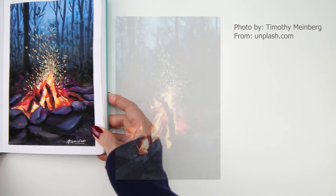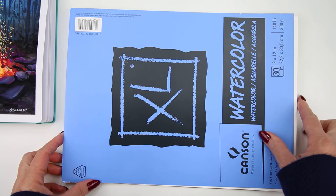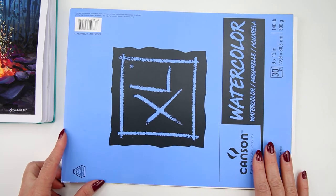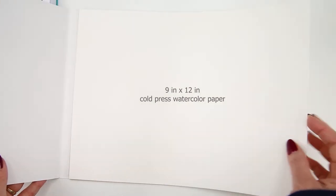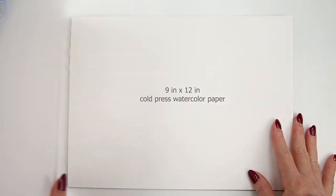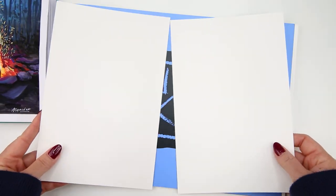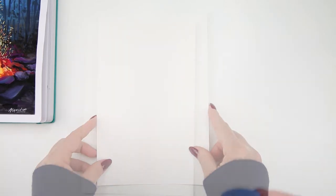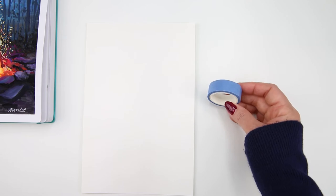The reference photo for this painting is from Unsplash.com and I will put the link down in the description just in case you want to check it out. Here I have 9x12 cold press watercolor paper, but you can use any kind of paper that you have. I cut the paper into two but I only need one for today.